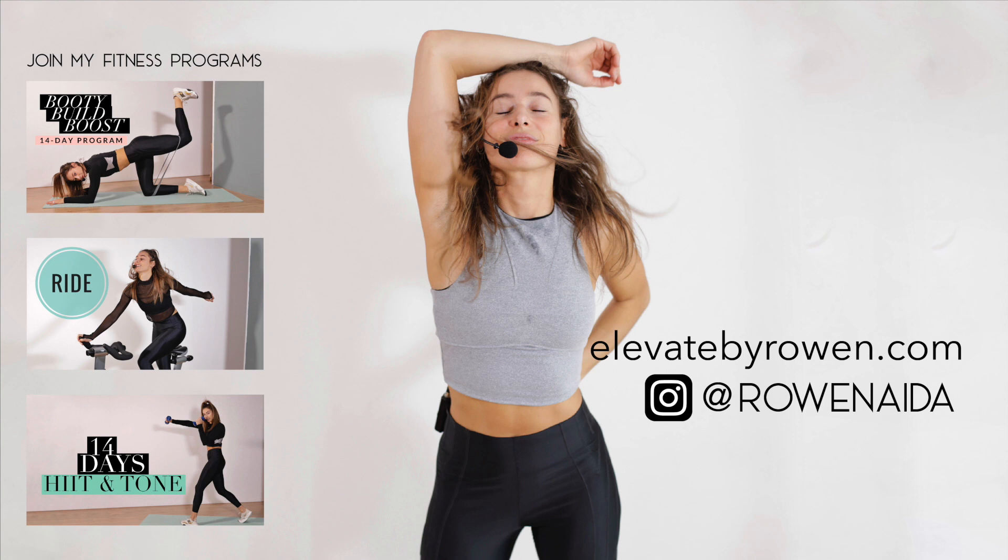Hands behind your head, opposite knee to opposite elbow, diagonal up to the sky - let's start up there. I want you to feel challenged, I want you to feel fuego, I want you to feel like this is a blast. Make it strong, make it powerful. Now bring those feet a little bit closer to the floor - as low as you can, double that pace, let's go! 20 seconds to go - this is not comfortable, I'll tell you that!